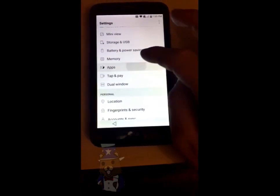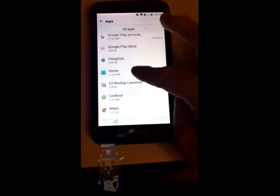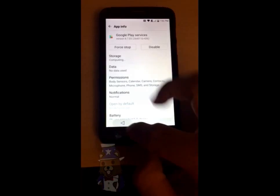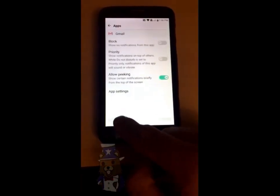Go back, go back into apps, scroll all the way down, and we're going to re-enable the Google Play Services. Continue going back all the way to the main screen.